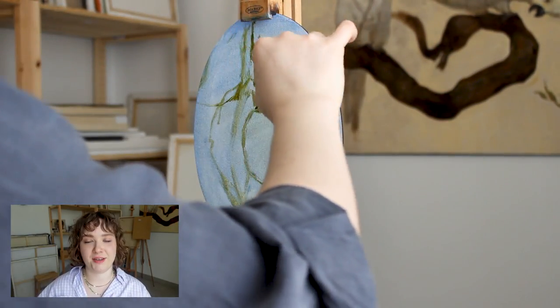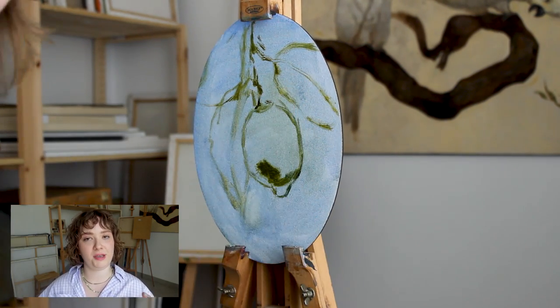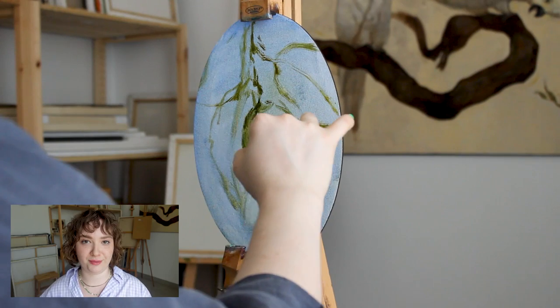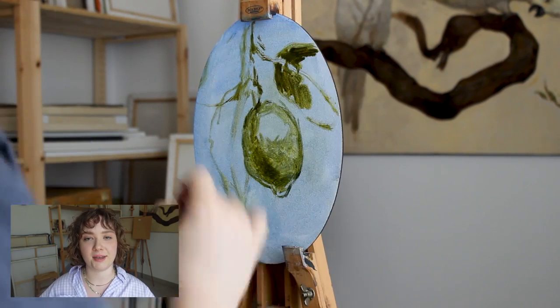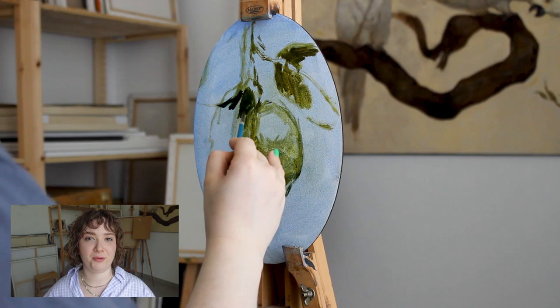Once the sketch is done, I am starting to build the shadows and I'm just drawing them in with the same green that I have been sketching. So this green layer serves kind of like an underpainting, which will help guide me in the future with the right colors.